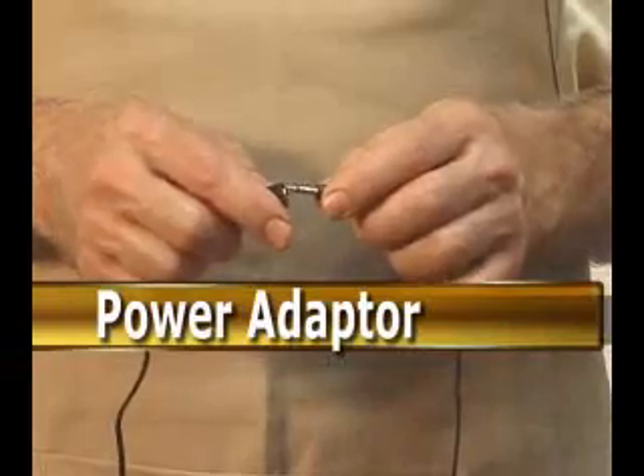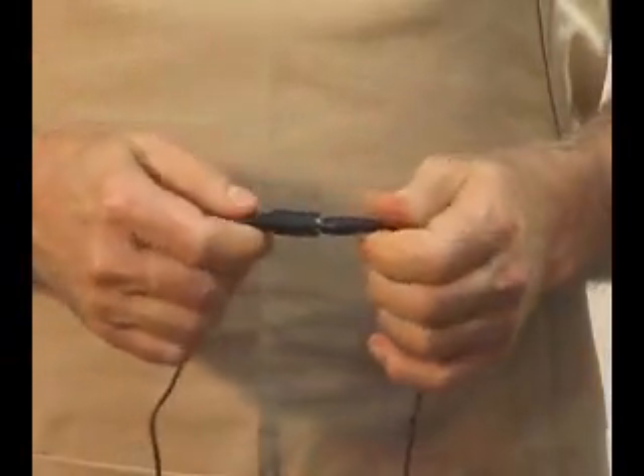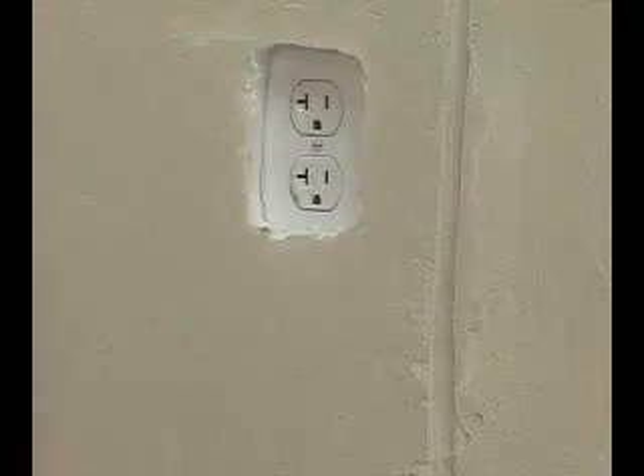Plug the hot knife into the AC power supply. Plug the power adapter into the wall socket.